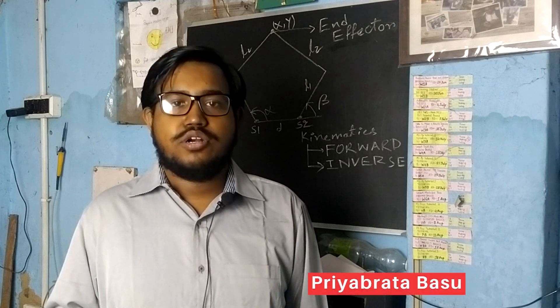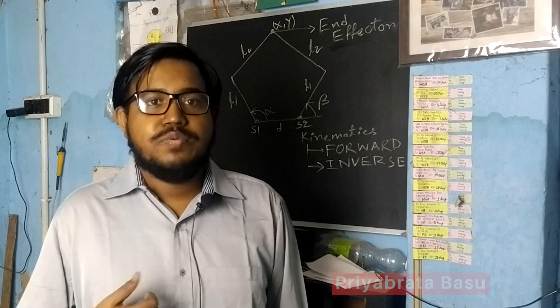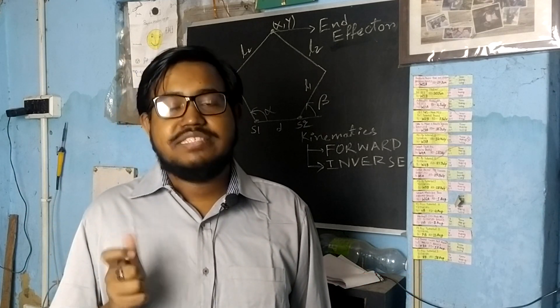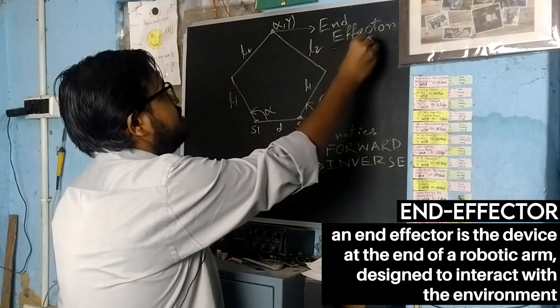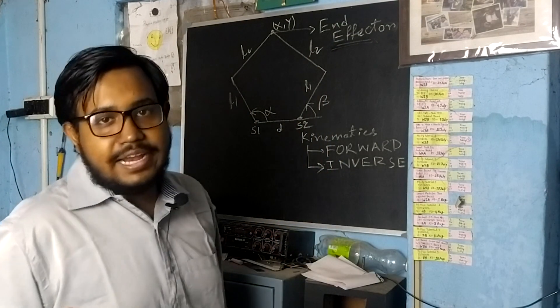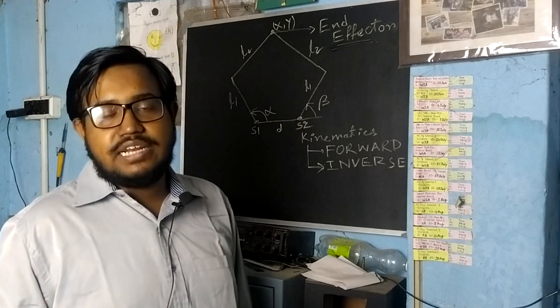I am helping my brother with his SCARA robot and I am calculating the kinematics. Before going deep into the kinematics, you should know some basic terminology in robotics. The first term is end effector, which means the robot gripper. There are two types of kinematics in robotics: forward kinematics and inverse kinematics.